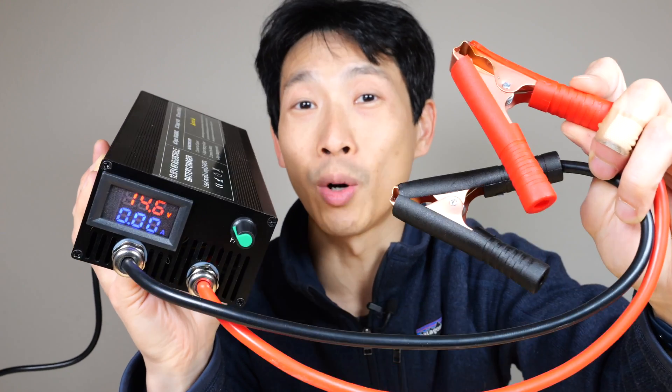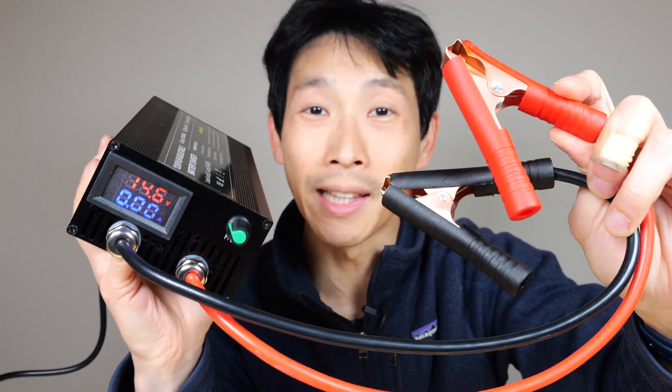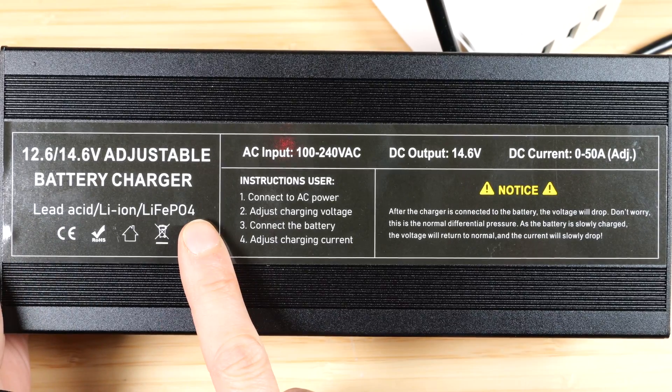How's it going everybody? This is B2Bush. This is the 12-volt 0 to 50 amp battery charger. It can charge lead acid, lithium ion, and lithium ion phosphate type batteries.